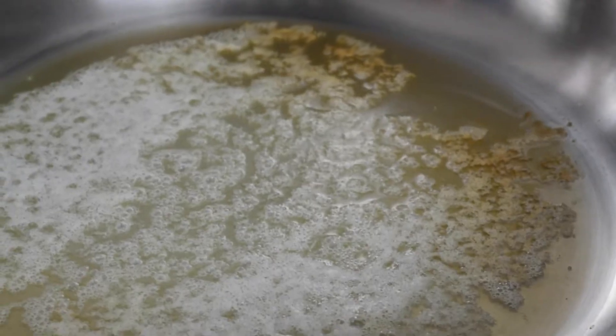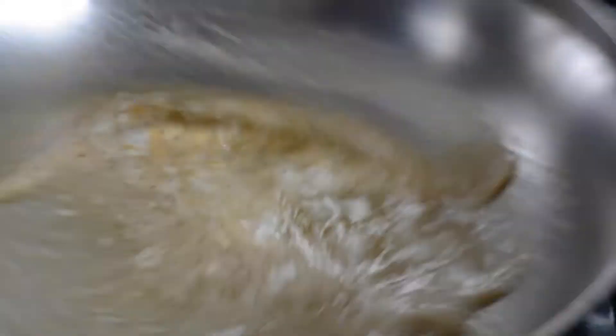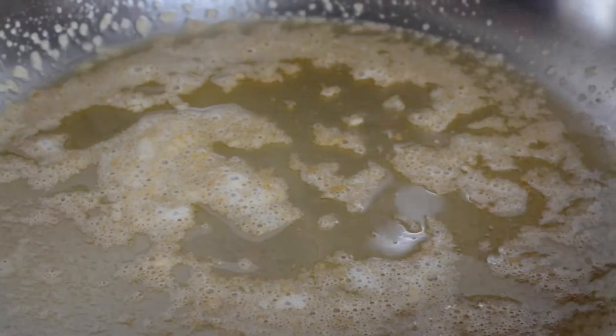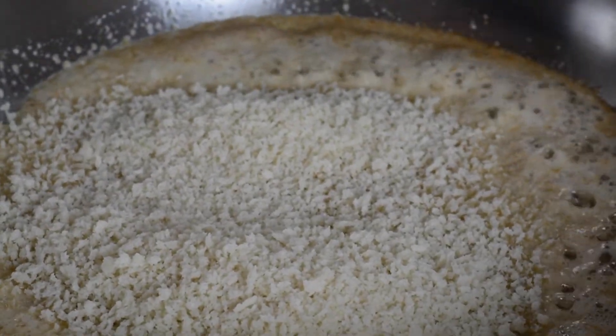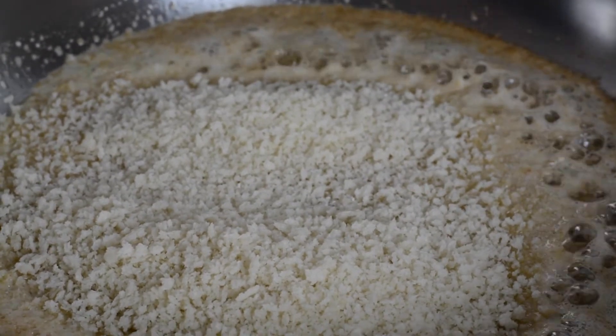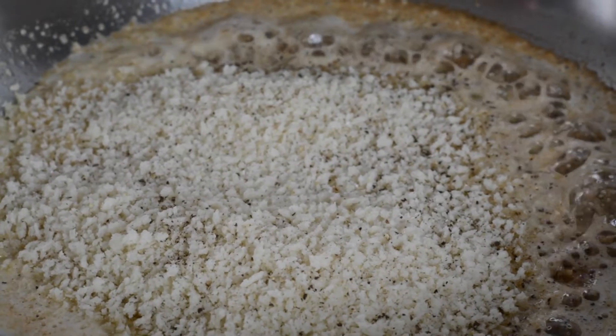Once that foam starts to subside, you'll see it start to brown around the edges. Give it a nice swirl so it browns evenly. At that point you're gonna start to smell this nuttiness, and that is what we're going for when we add salt, pepper, and panko breadcrumbs. Let that toast for about 30 seconds to a minute, stir it around a little bit, make sure it doesn't burn, then pull it off the heat and let it cool.